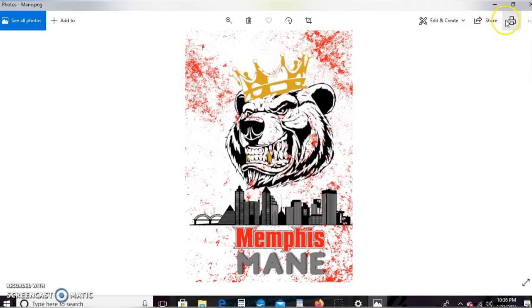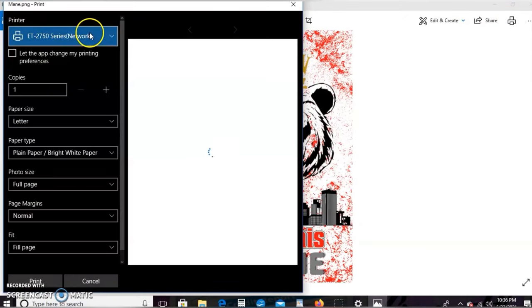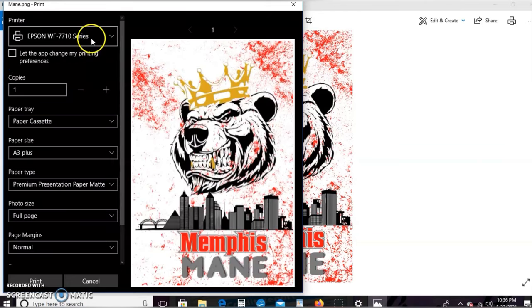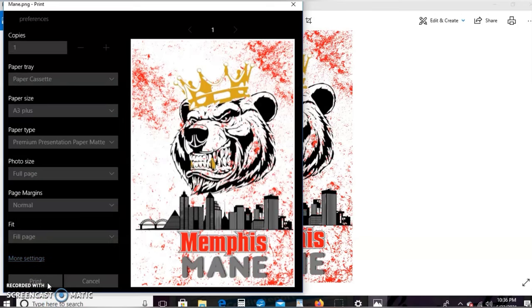Now go to where we downloaded the file and print it using those same settings I just walked you through. Set A3 Plus, Premium Presentation Matte, full page, and go ahead and print. Y'all, this is a major major life hack — you'll see why in a second.